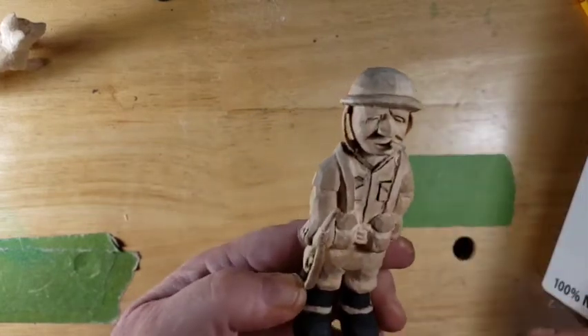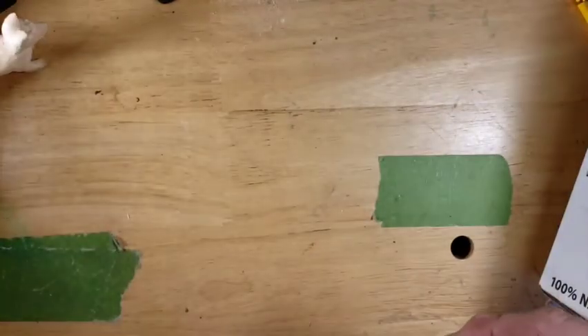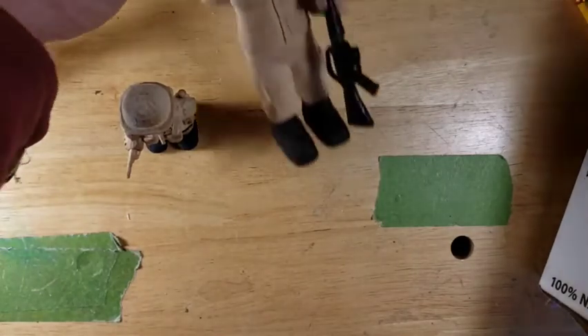So these guys are ready for paint, basically. That's our soldier guys that we carved.